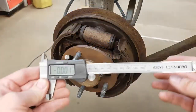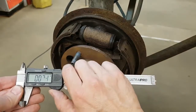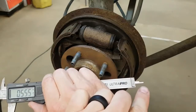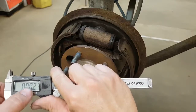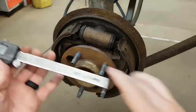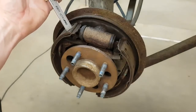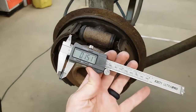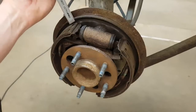Next we'll look at the lining thickness. You're going to use a digital caliper with the depth gauge sticking out the bottom. Close the digital caliper and zero it — make sure it's zeroed every time. Take it right inside where the friction material is riveted to the backing plate of the shoe, and you can see that we have a measurement there.